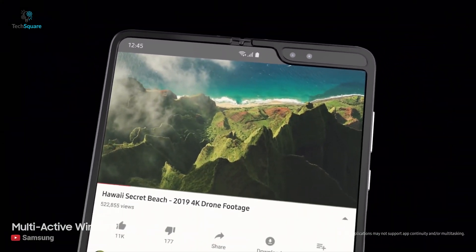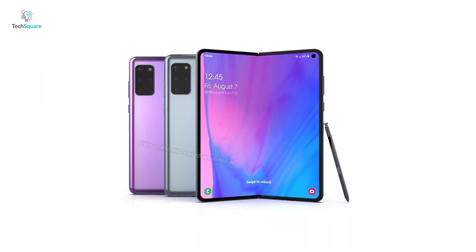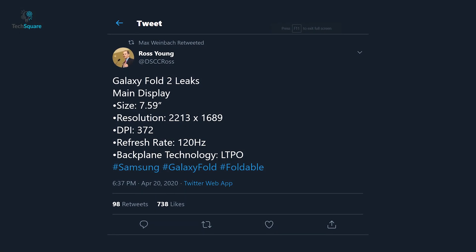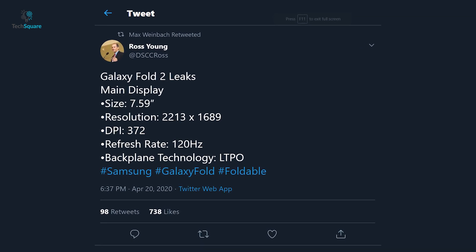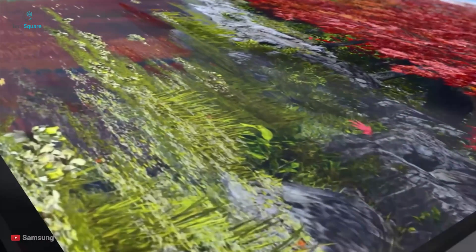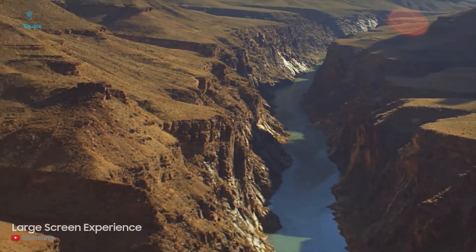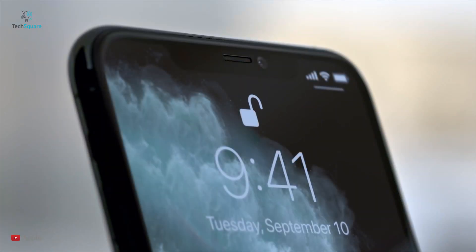Samsung may consider replacing the notch on the next Galaxy Fold with an in-display camera, but that may not happen just yet and there might be a punch-hole camera for taking selfies. The CEO of Display Supply Chain Consultants, Ross Young, claims that the main display will be a 7.59-inch OLED display with a 2213 by 1689 resolution featuring a 120Hz refresh rate, leading to a slightly sharper display compared to the original, with a pixel density of 372 ppi. The main display will also use an LTPO backplane, which is also used by Apple on its iPhone AMOLED displays.